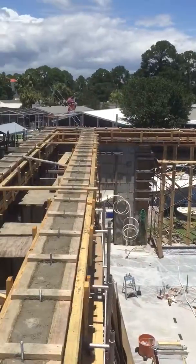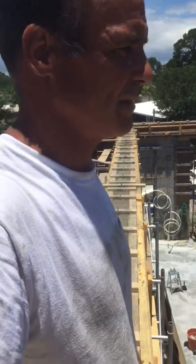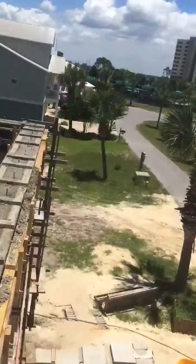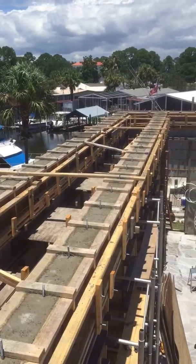This final pour was 23 yards. I have to go back and calculate what we have in it all — I must have 60 yards of concrete in this project. We'll start taking forms off tomorrow; it's going to be a huge project.